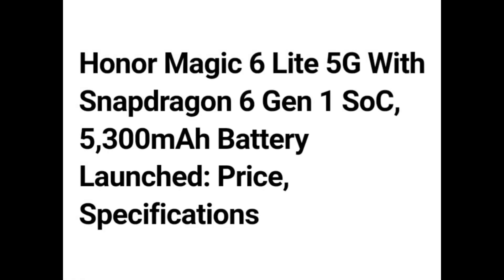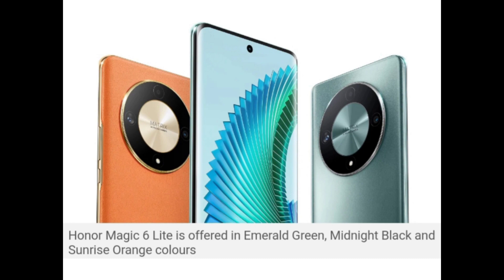Hello guys. Honor Magic 6 Lite 5G with Snapdragon 6 Gen 1 SoC and 5300 mAh battery has been launched. Here are the price and specifications. The Honor Magic 6 Lite is offered in emerald green, midnight black, and sunrise orange colors.